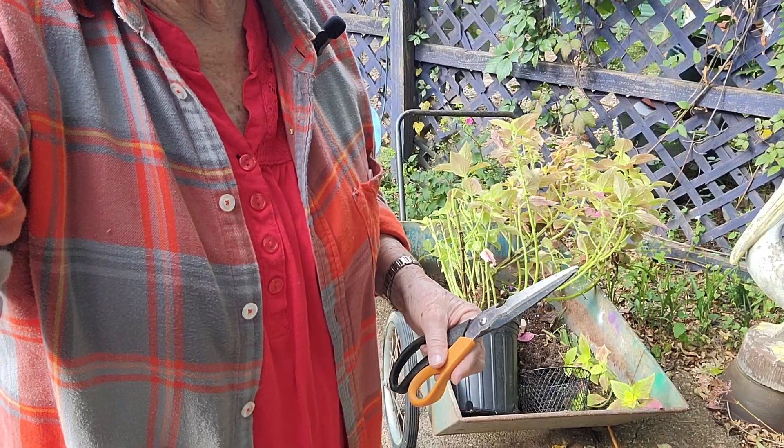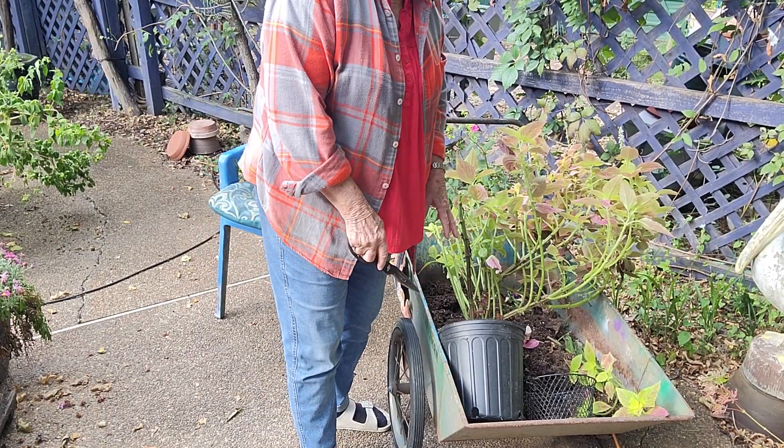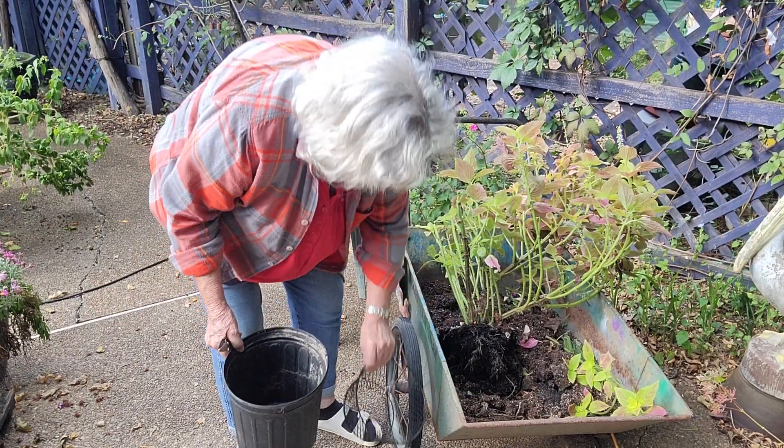I'm working in an old wheelbarrow that I dumped and I'm going to re-soil it and plant some onions in it, but right now before I re-soil it I will add some things to build it up.